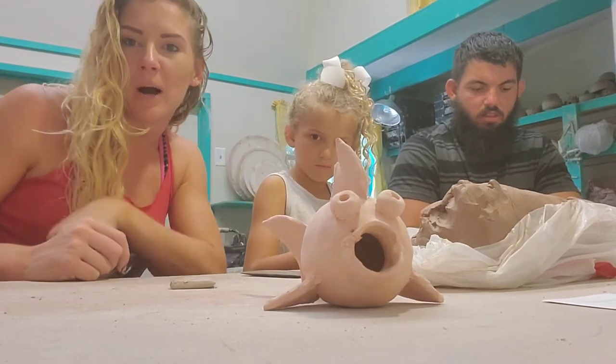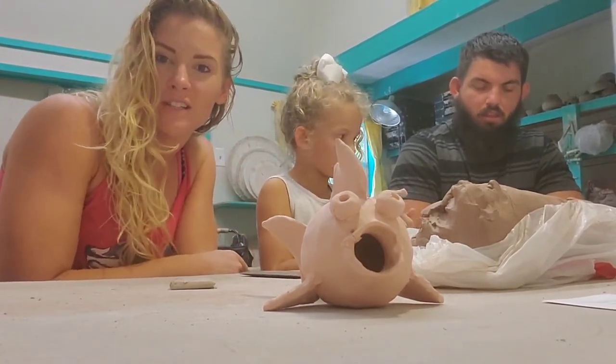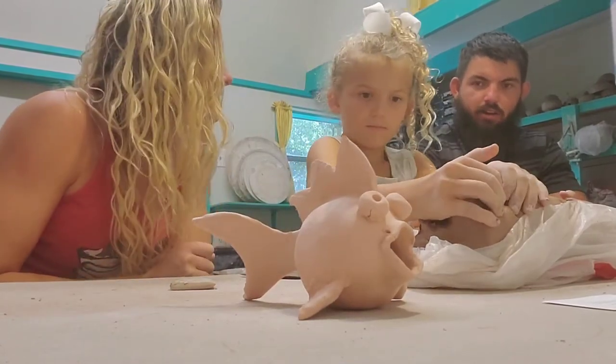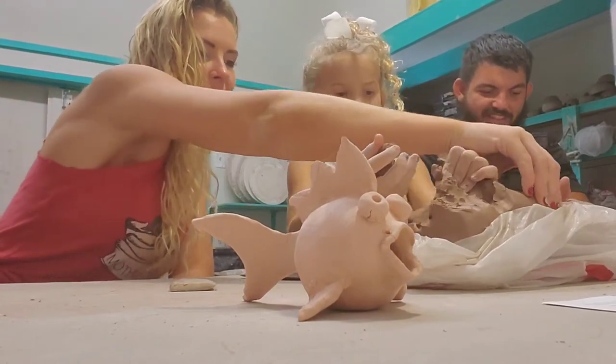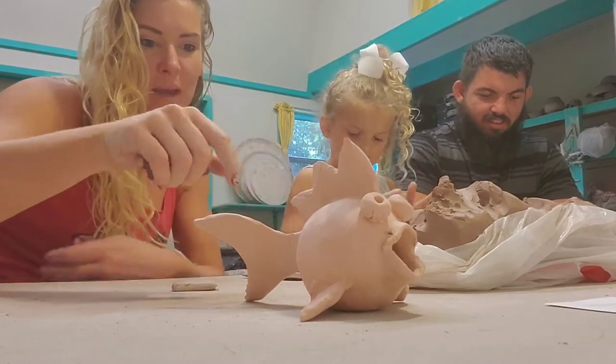He showed us how to make the body — that's step one. And we're going to try to do that first to see if we can make that. Are y'all ready? Ready. Alright. Here comes time for the body. If we can get past that, then he'll teach us the rest. But he won't until we learn how to make the base of it.